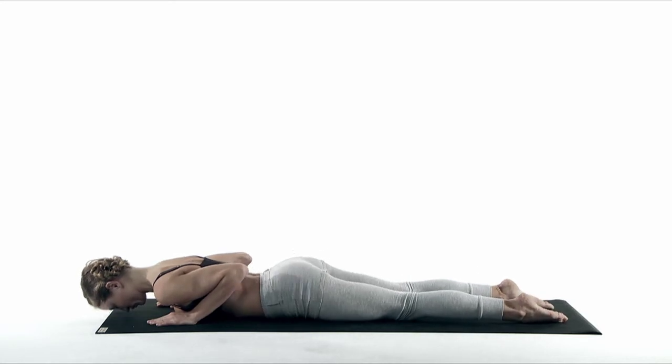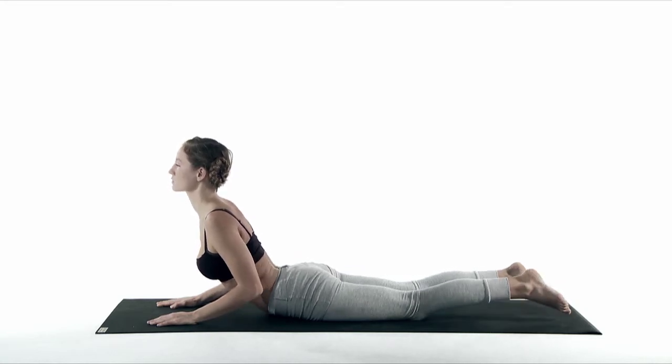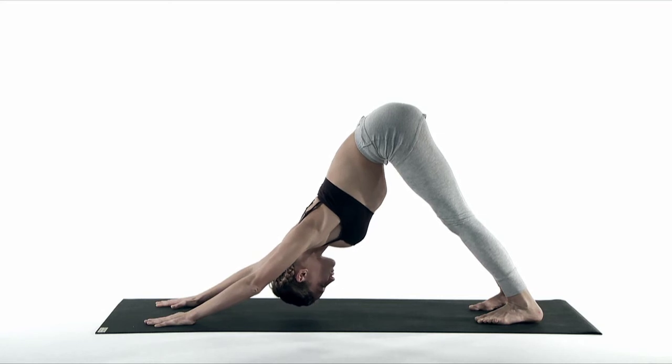Inhale, press into your palms and open your chest to Cobra — Bhujangasana. Keep your shoulders away from your head. Exhale, flipping your toes over, press back and lift up your tailbone into downward facing dog.